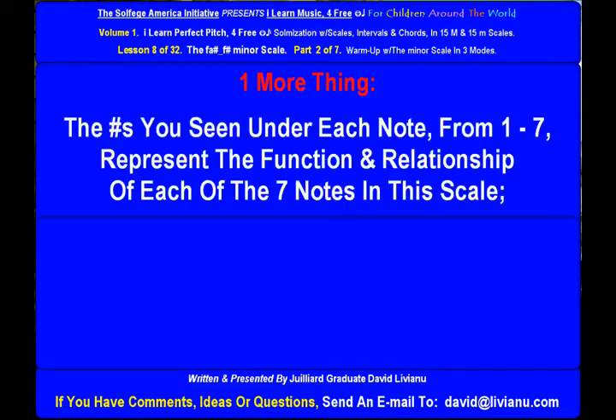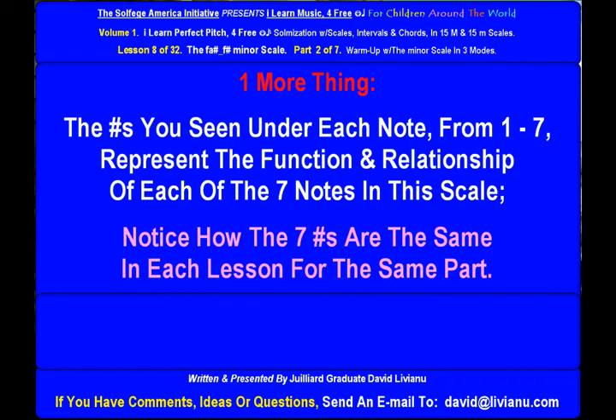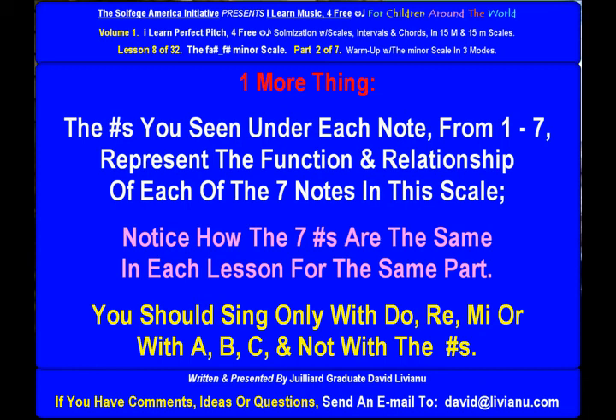One more thing: the numbers you see under each note, from one to seven, represent the function and relationship of each of the seven notes in this scale. Notice how the seven numbers are the same in each lesson for the same part. You should sing only with do-re-mi or with ABC, and not with the numbers.